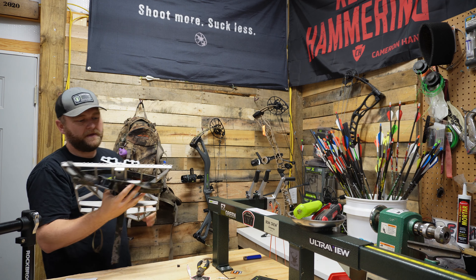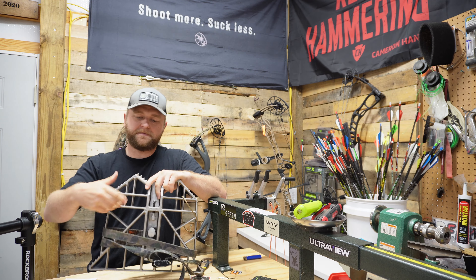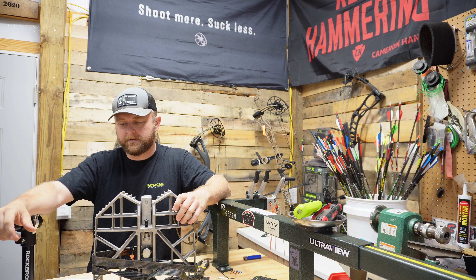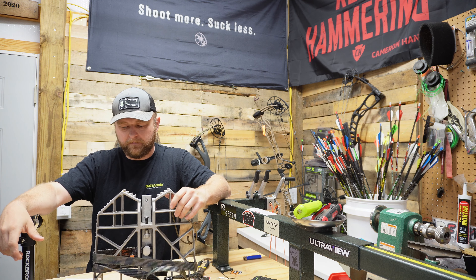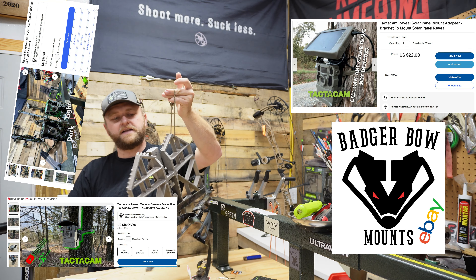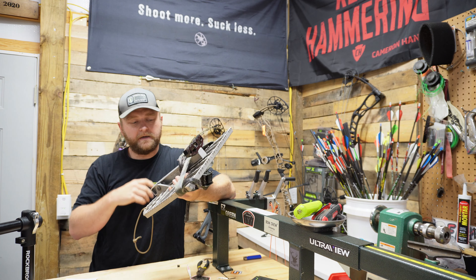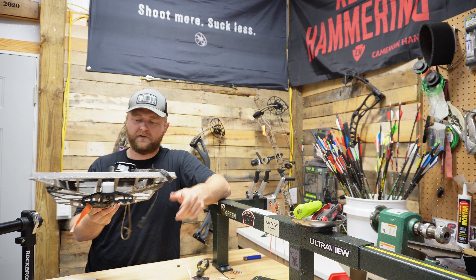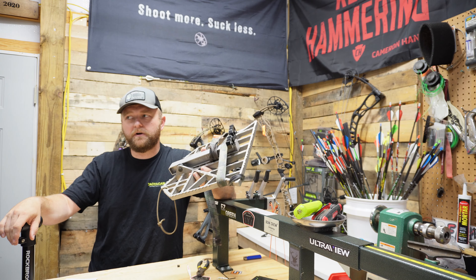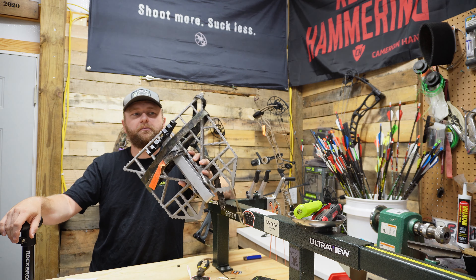One problem with the Predator is packing it out — because it is so big, heavy, and bulky, it can be hard to pack into the woods. If I strap it to my pack, it's so heavy it pulls the pack back. They make a little backpack for it, and when I use this platform exclusively, I use the little pack and shoulder straps that Tethered sells and attach other things off of that — it works great, though you don't have a ton of pack space. I'd advise putting a little paracord on it so you can attach it to your saddle when climbing up.